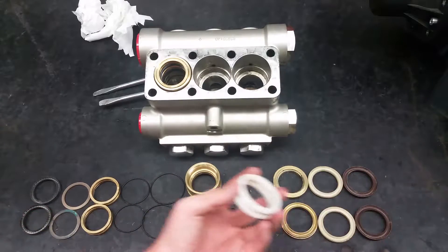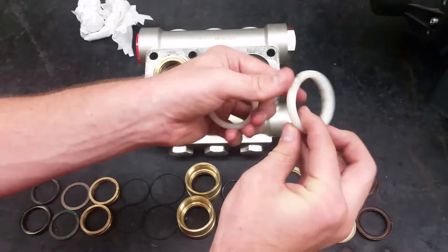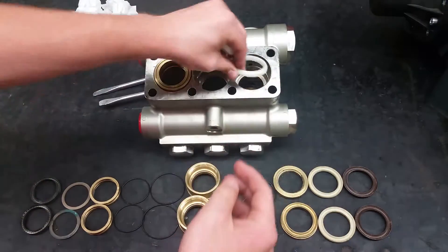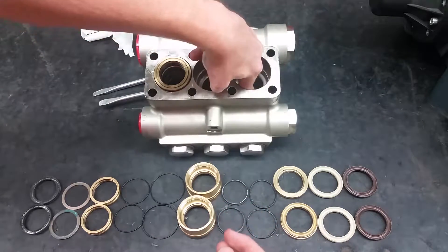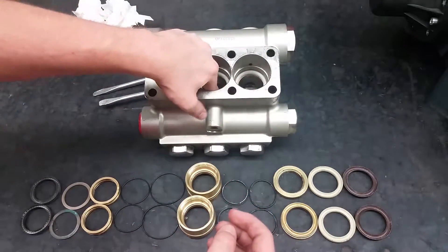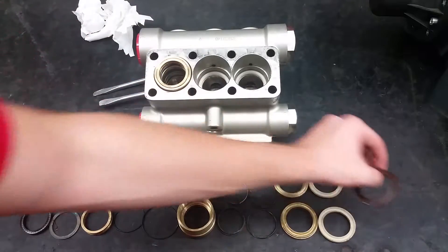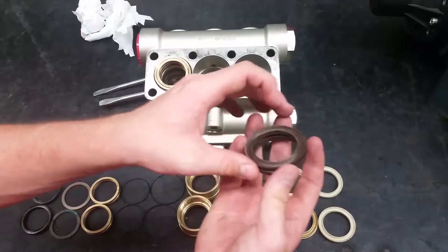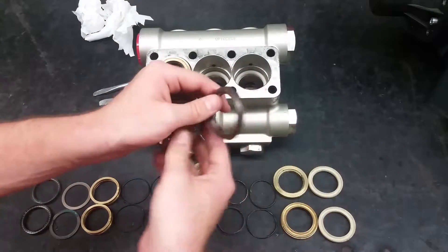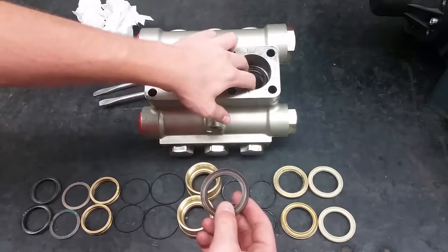The first item to go back into the head will be the front support rings with the flat side facing down. Next comes the high pressure seal — its curvature should fit on top of the head ring. Make sure to press them in all the way.